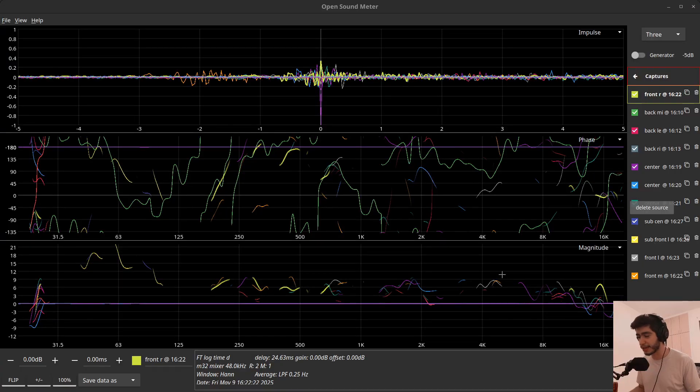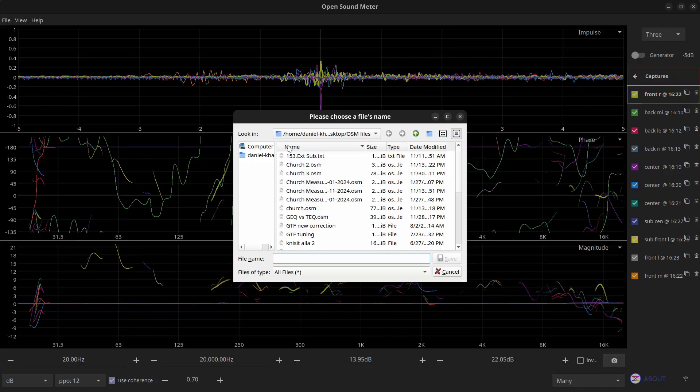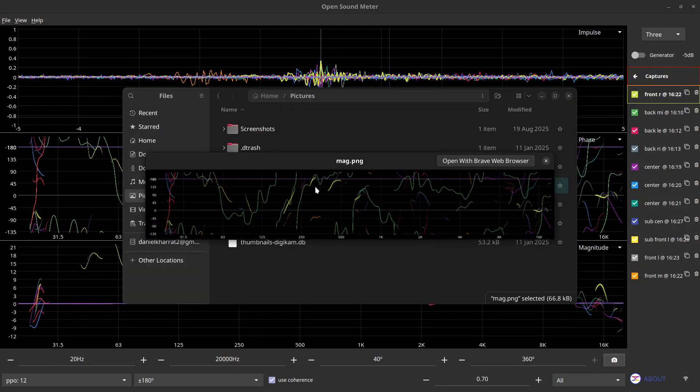And I'll give you one extra tip: you can take a screenshot of your graph by clicking the camera icon, save the picture, and when you open it you'll see a high-quality image of your graph. Now if you don't know how to take measurements, read them, and make decisions based on them, I've made a full video — I'll link it up here. Click on the screen to watch it, where I walk you through the entire process using Open Sound Meter with your mixer or audio interface. Click the video to go from zero to hero — I'll see you there.